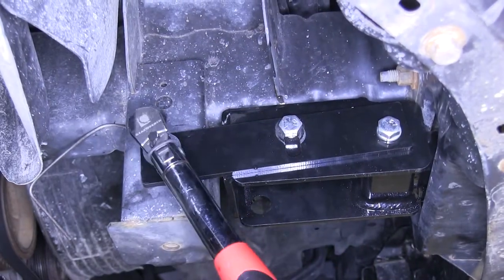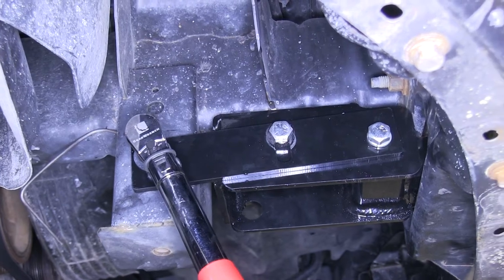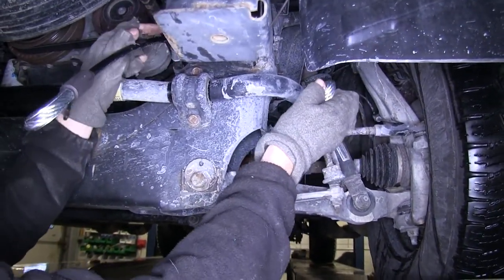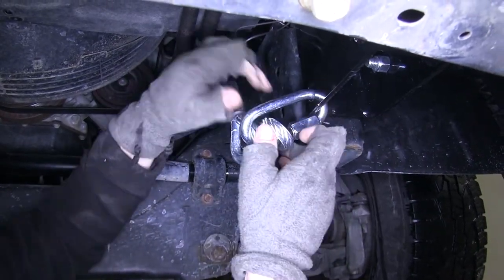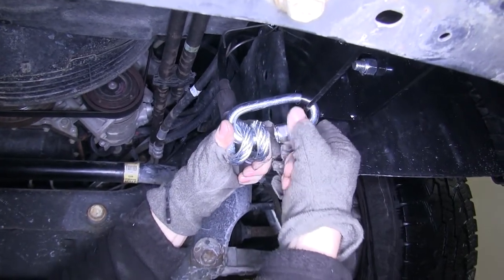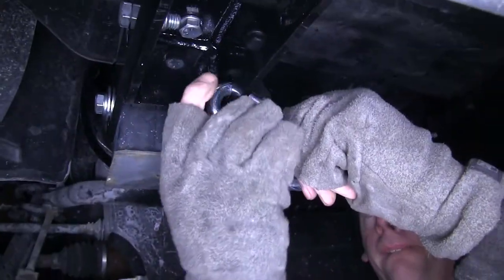Then we'll torque the bolts as specified in the instructions. Now that we have both sides done, we'll go ahead and install our safety cables. We'll go ahead and wrap this around the frame and then using the quick link, hook it up to the convenience link that's built into the base plate. When the cable is installed, we want to make sure they do not rub against any hoses or moving parts. We'll do this on both sides of the vehicle.